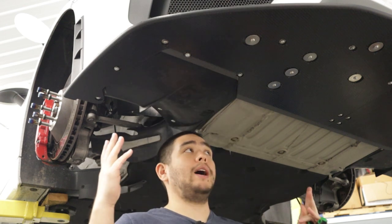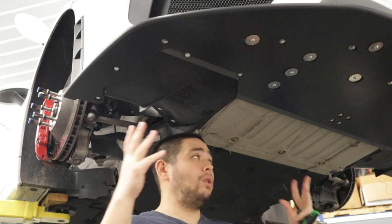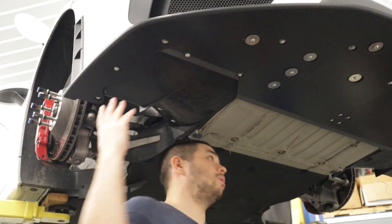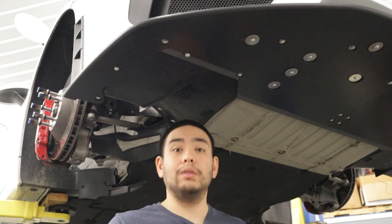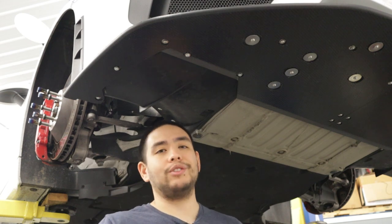Repeat the process for the other side. With all bolts installed, work from the middle out and begin tightening all of them to six foot-pounds. Once we do that, we'll be finished with the install.